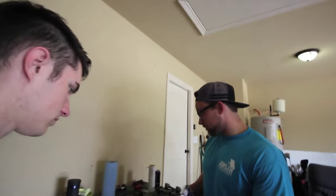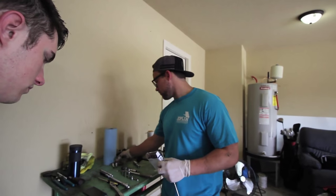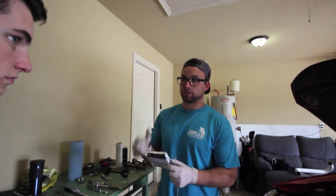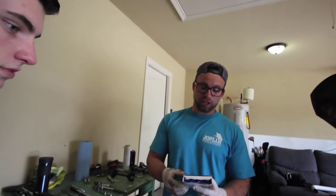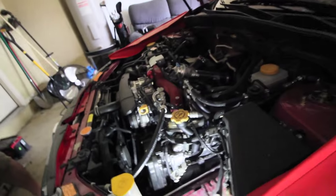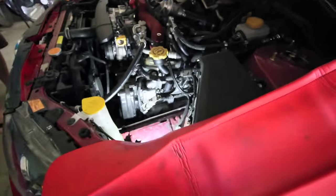The important reason to get the right plugs is because they actually make plugs at different temperatures. On a boosted motor you usually have one, two, or even three steps colder than what a normal plug might be. It's definitely important to get the ones that your tuner or OEM manufacturer suggests. Do your research - it's like wheels, it's like everything. Google helps people. Some people still have yet to figure out the cutting-edge technology that Google has to offer.